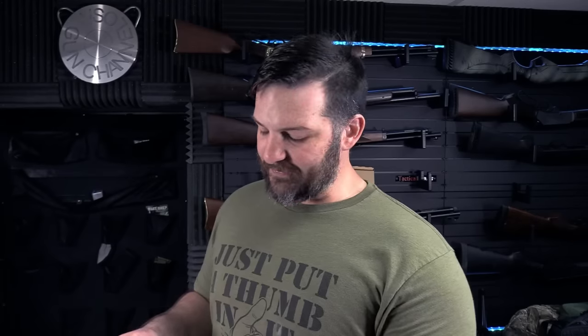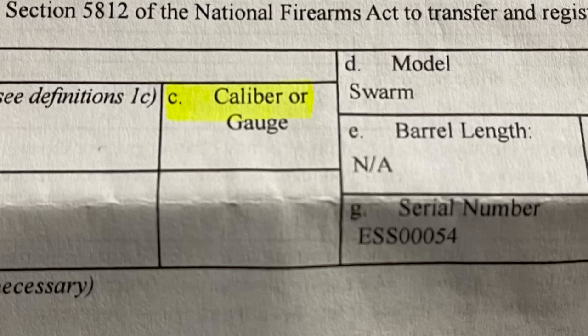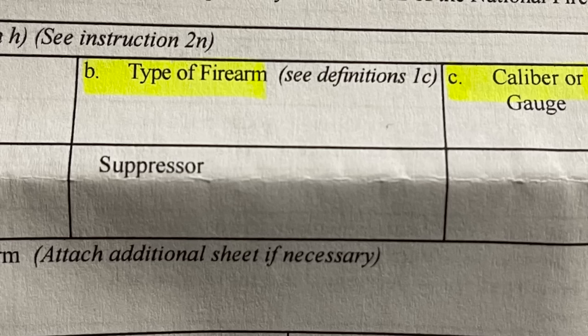I specifically did this as a Form 4 as an individual, even though I'm an SOT and I am the SOT on this form. I did this as an individual because I wanted to see what would happen if you made particular errors for science. I made a video about this literally over a year ago. The errors I made were: I left out the caliber and gauge because I've heard that can trip you up — I simply left it blank. And the big one I wanted to address was whether calling it a 'suppressor' on your form instead of 'silencer' would prevent approval. I've heard people say that, and I wanted to see what would happen. So I literally put the term 'suppressor' where you're supposed to put 'silencer.'